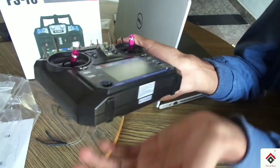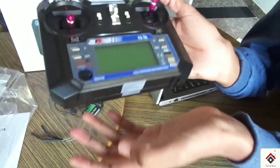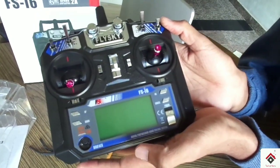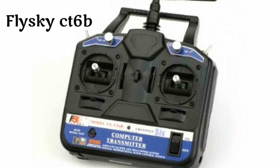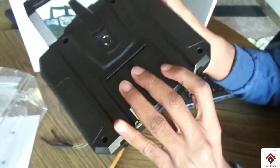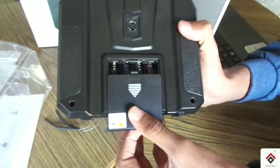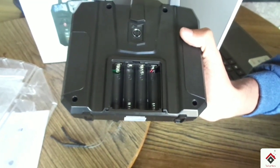Now I'll tell you some of the reasons why I have chosen this one. Most beginners go for either the Flysky FS i6 or the Flysky CT6B. The first reason is it consumes less power — you only need to insert four batteries, whereas the CT6B requires eight batteries.